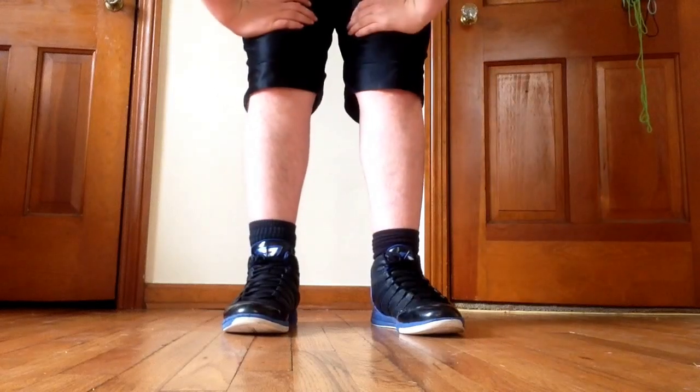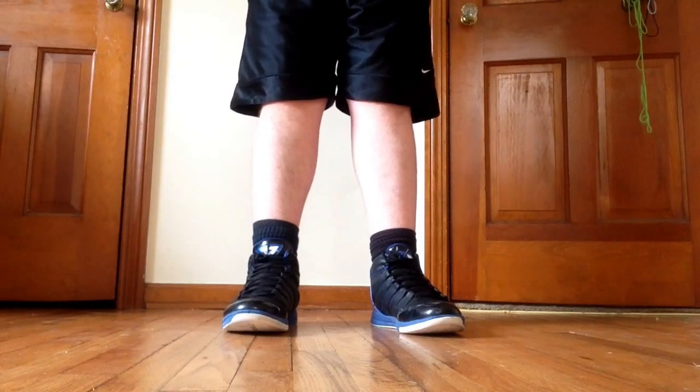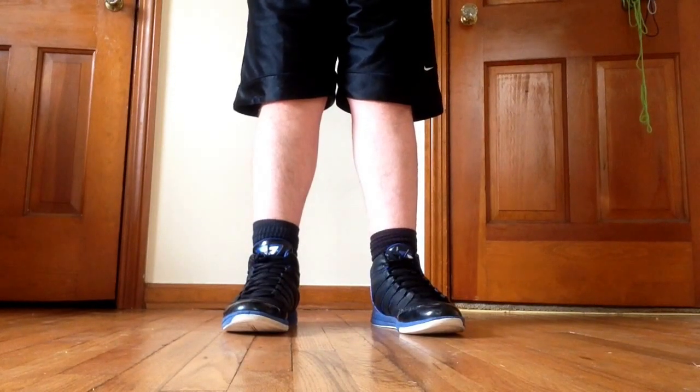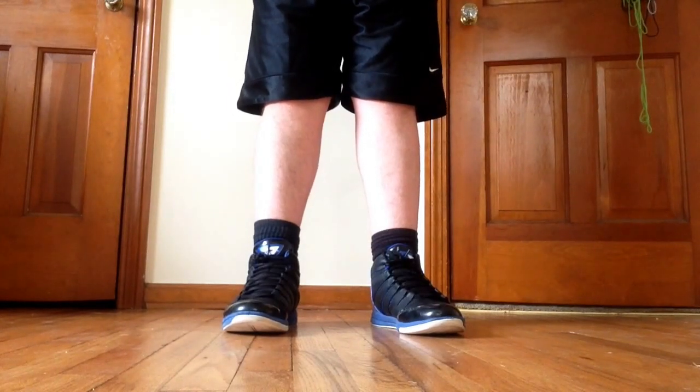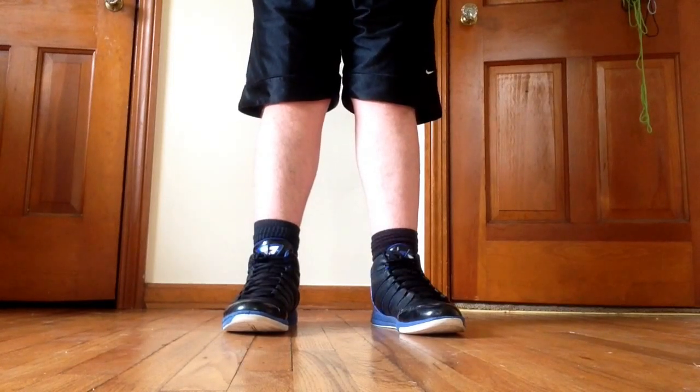This is a very much requested move that I do, and it is kind of difficult if you don't have your basic double cliff down. So if you guys haven't seen that video and you don't know how to do that yet, I'll make sure to have a link in the description. And if you already know how to do that, well let's get started.